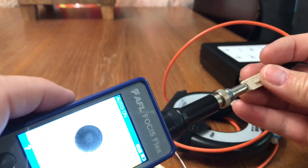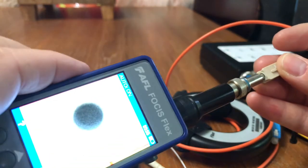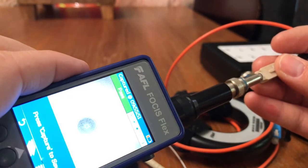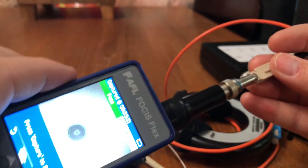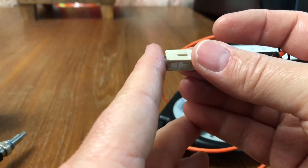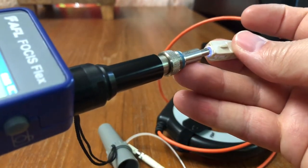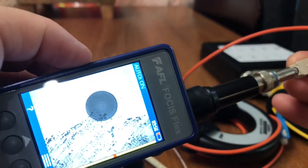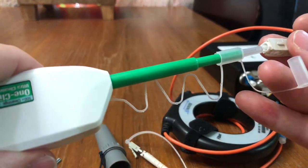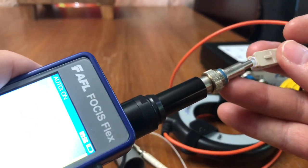What we're going to do is throw it on the digital scope. It's going to analyze it — hit this capture button right here — and it passed. The reason this is so important is: look how easy it is to contaminate. That was just touching it to my finger, and now look at that.